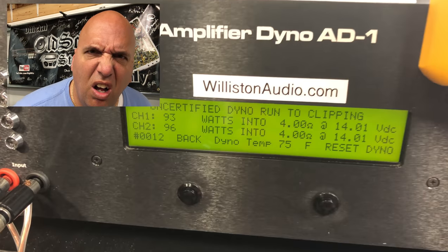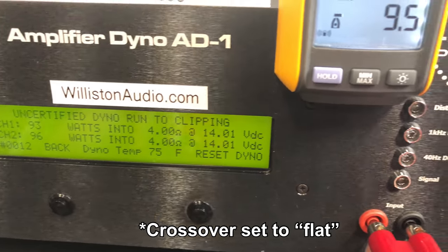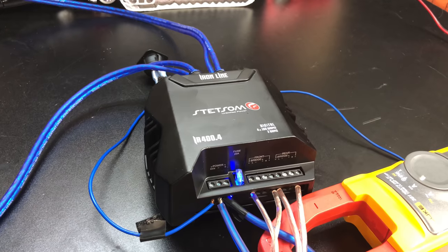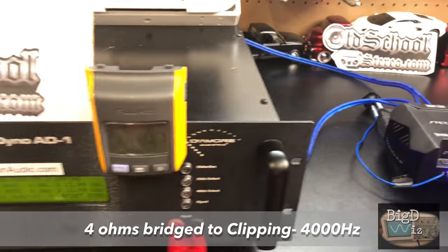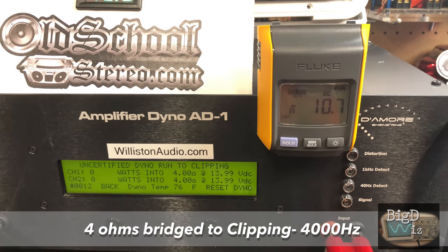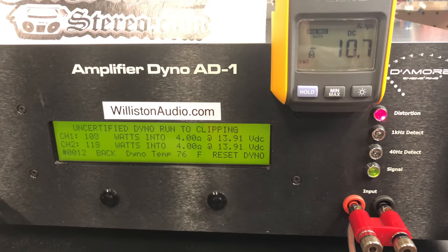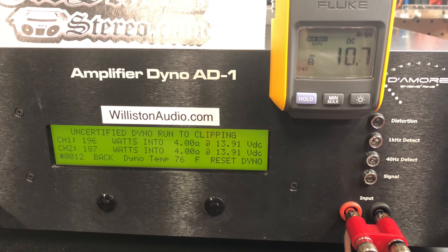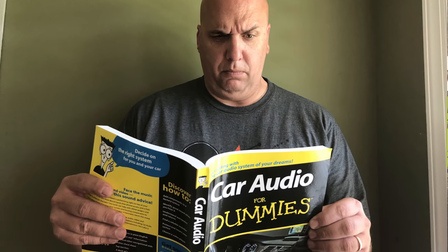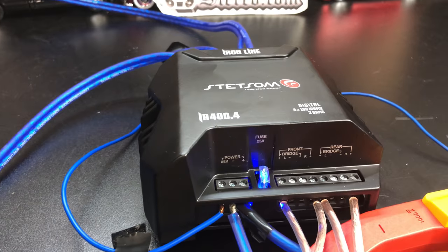Isn't that odd — it actually likes the 40 hertz track better than the one kilohertz track. Very, very strange. Alright, just a crazy wacky funky test — we're going to try four kilohertz up to clipping for the Stetsom mini amp, rated 200 by 2.